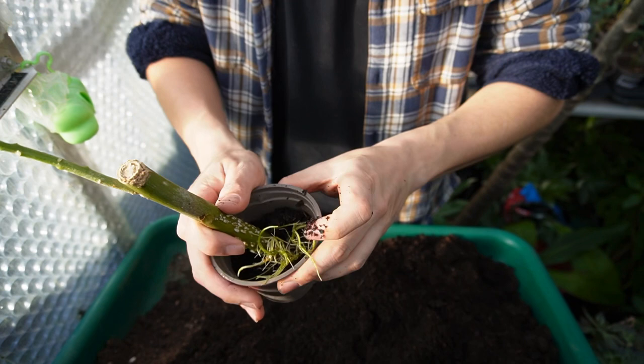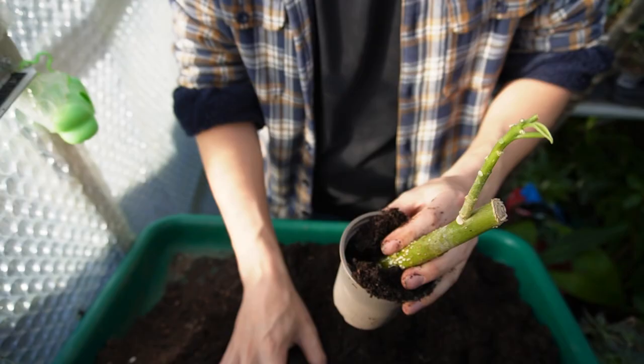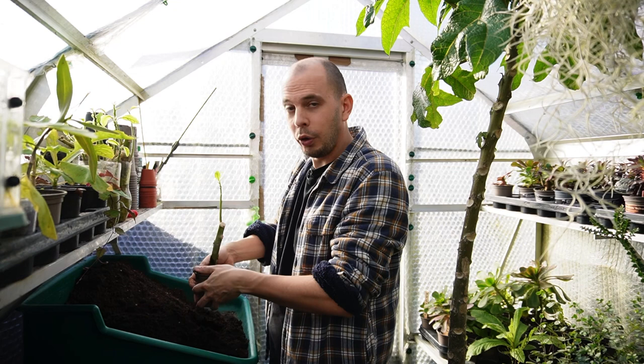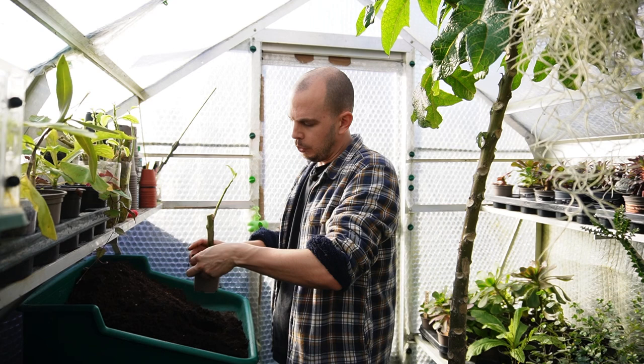Then press it firmly down with more compost on top. You want it nice and firm around the roots so that the soil has good contact with the roots, to encourage them to continue growing into the soil and take up all the nutrients now available. It also holds this quite thick, heavy stem upright and stops it flopping over.